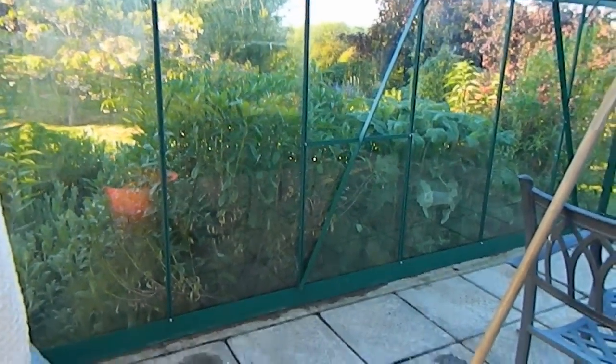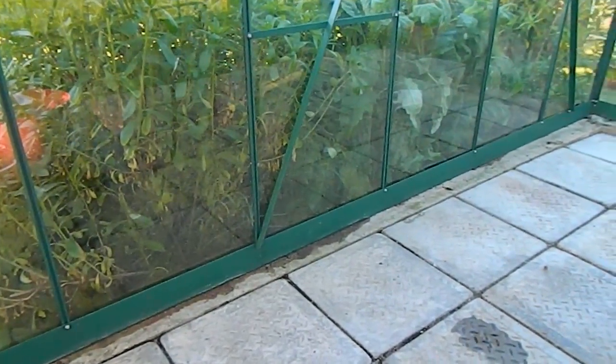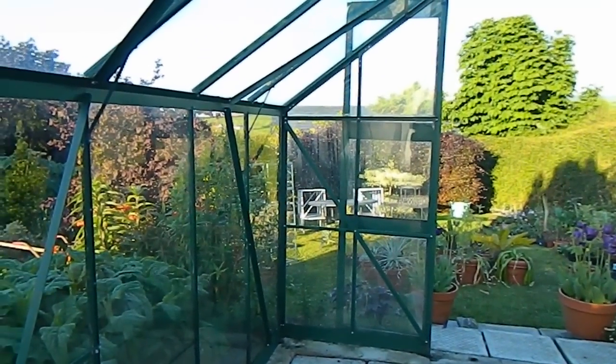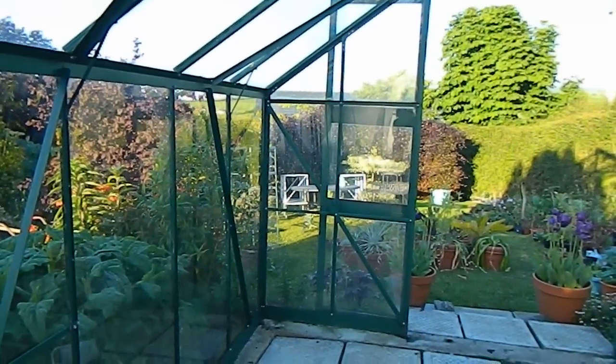I won't say my greenhouse is immune from pests like whitefly and goodness knows what else, but if you can sweep out the corners and get all those slugs that are hiding out, it helps. That's what it's about — it helps. And yes, my glass isn't squeaky clean, but it's had a scrub and it'll do.